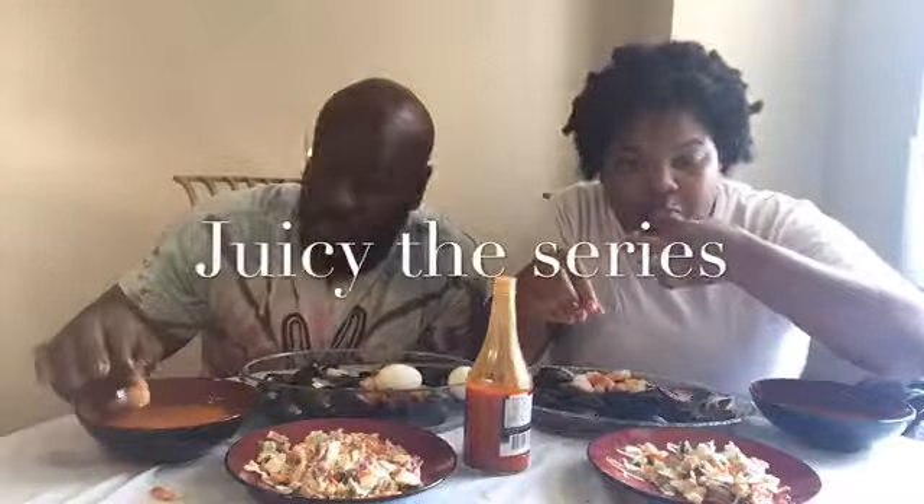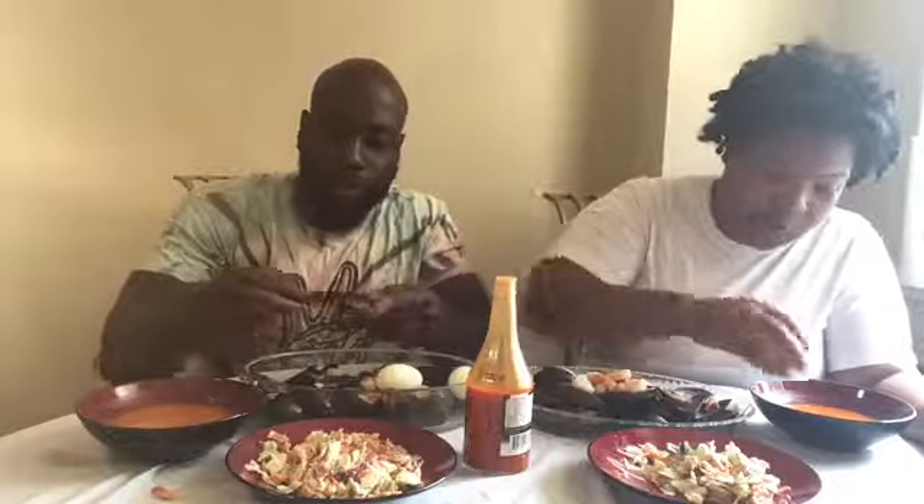I'm so excited today. We got the Hip Hop Festival Awards today at 8 o'clock. Also, you guys gotta watch Juicy the Series — it's one of the dopest series out there right now, on YouTube. If you're into watching YouTube series, Juicy the Series is a good one.